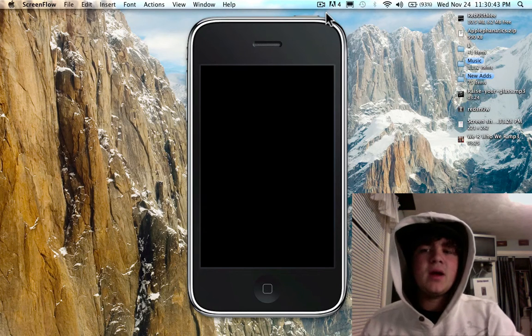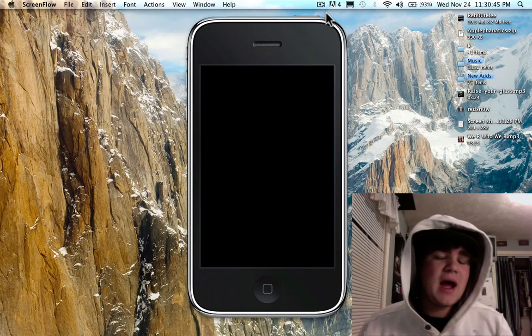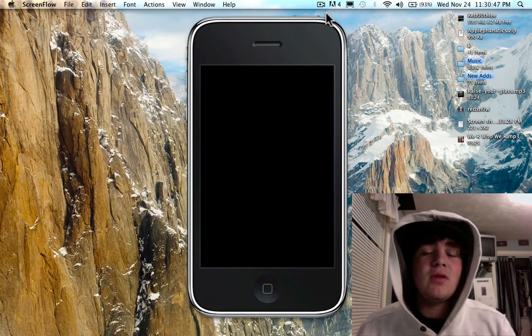Hey guys, what's up? Apple Fanatic here. It's 11:30 and I am making a video to help people with iPod Touch 2Gs and iPhone 3Gs get AirPrint.